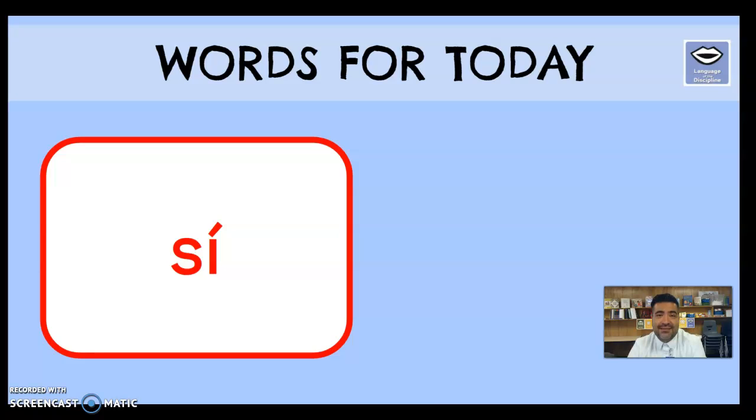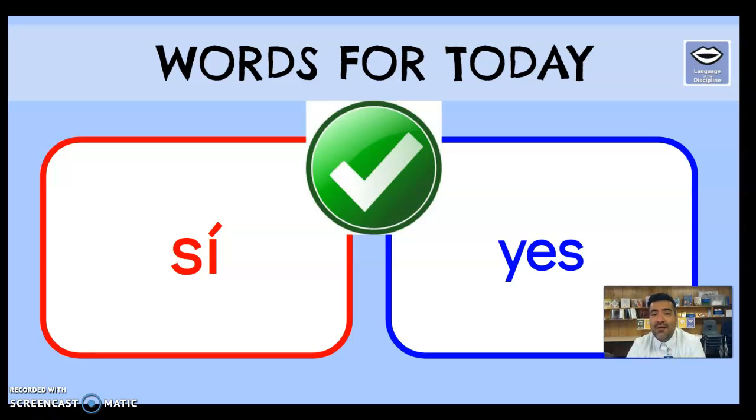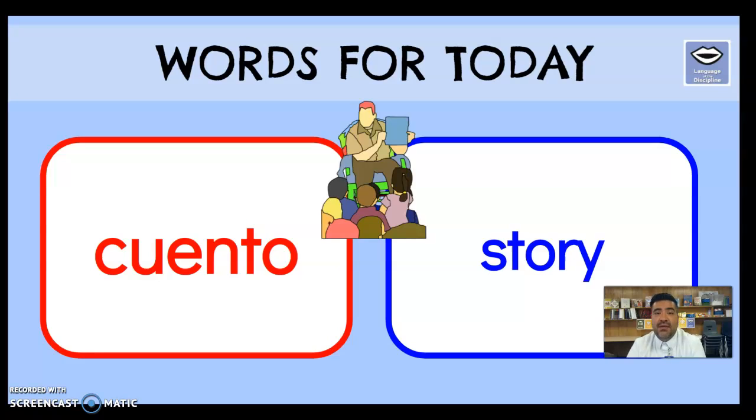Our next word is 'sí,' which simply means yes — you are agreeing. Maybe mom asks if you're hungry and you can practice by saying 'sí!' Next word is 'cuento,' which is a story — like the story that I am reading to you guys. Next time your teacher asks if anyone is reading a story lately, you can say 'sí, I am reading' and name the cuento — the story.